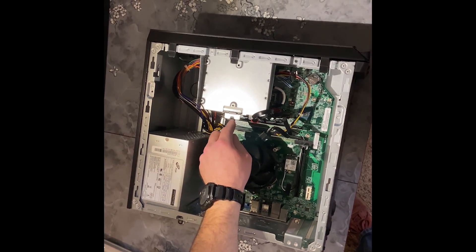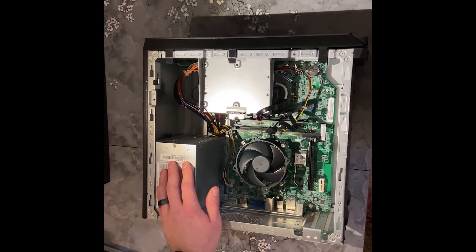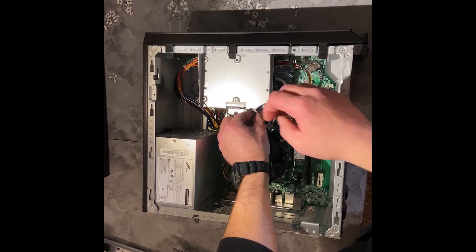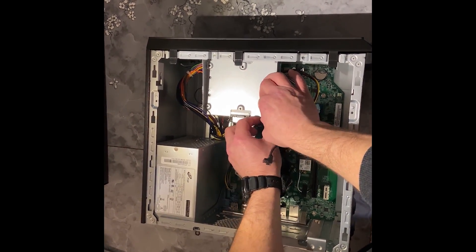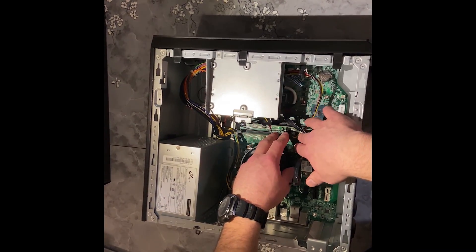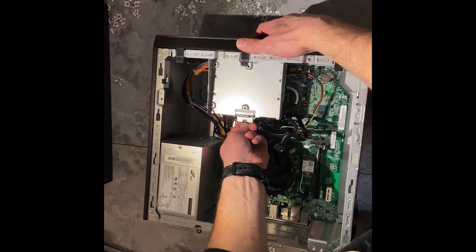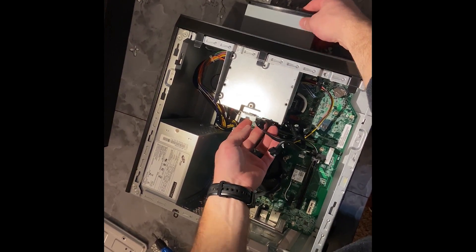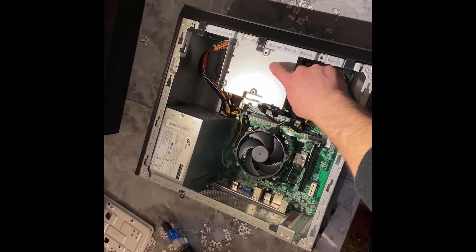We're going to remove the CD drive because we're going to have to remove the power supply. So you're going to unplug both of the cables that are plugged in — just pull back on them and they'll come out. Then you can push in on the plastic piece and pull out your CD drive.